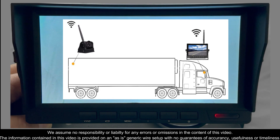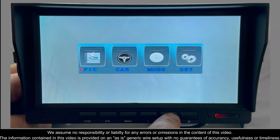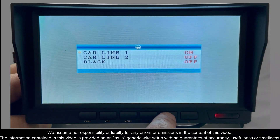You'll have three options. Hit the menu button. Use the plus arrow to go into car menu settings. Hit the second button to confirm. Car line one will be your camera one — just hit it on if that's what you want to enable your backup grid.